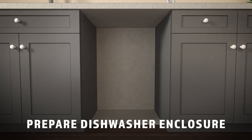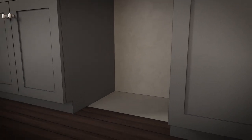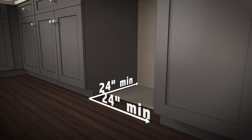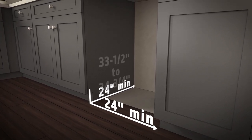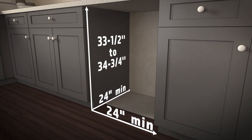Now let's go through how to prepare your dishwasher enclosure. First, be sure the wall area at the back of the enclosure is free of pipes and wires. Next, measure your rough cabinet opening. It must be at least 24 inches deep, 24 inches wide, and approximately 34 and a half inches high from the floor to the underside of the countertop.